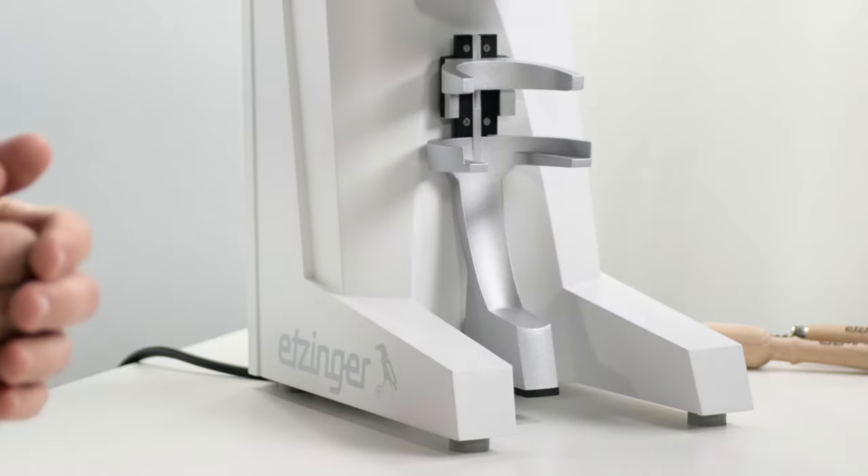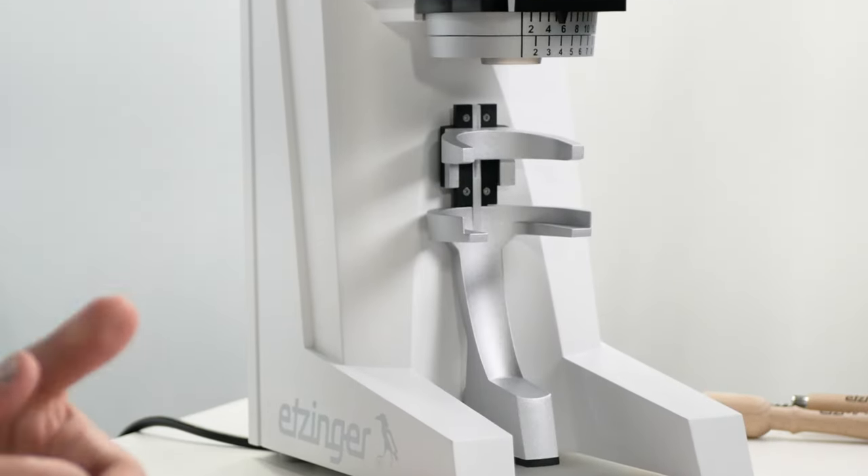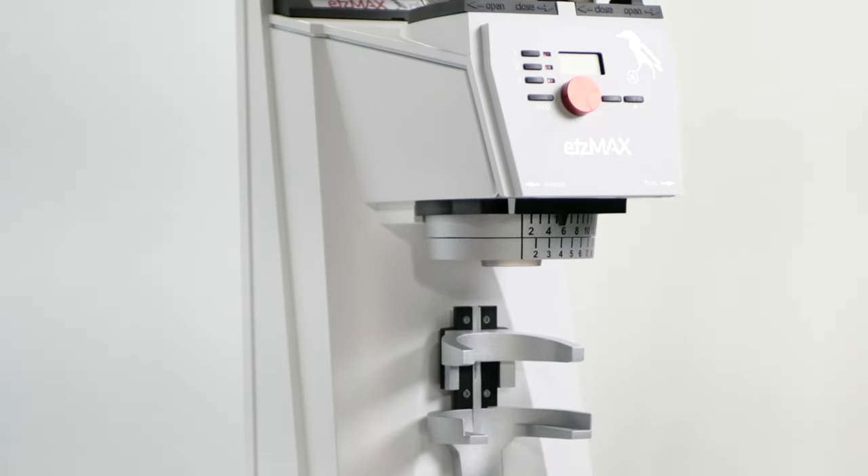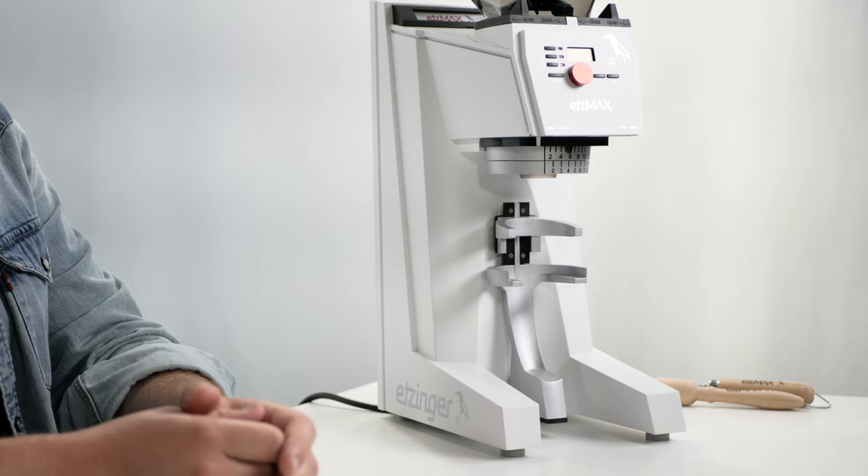Hey there coffee lovers! Today I have something special to share with you. I'll be reviewing the Etzinger Etsmax Plus W Espresso Grinder, available exclusively through majestycoffee.com. This beauty right here is a game changer in the world of coffee grinding, and I'm going to tell you all about it. Let's dive right into it.